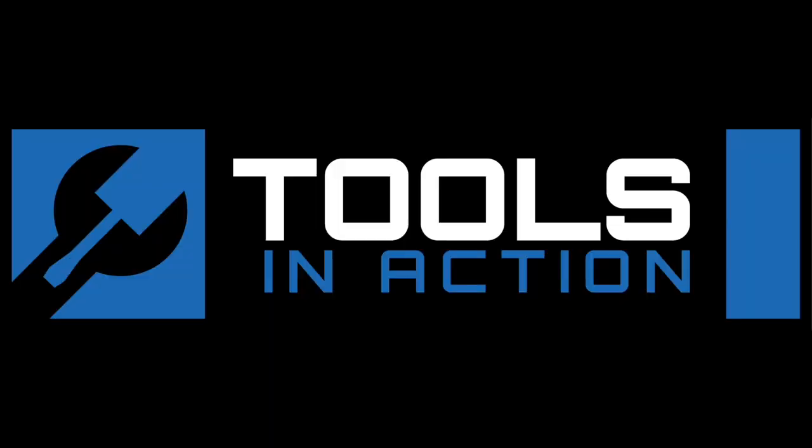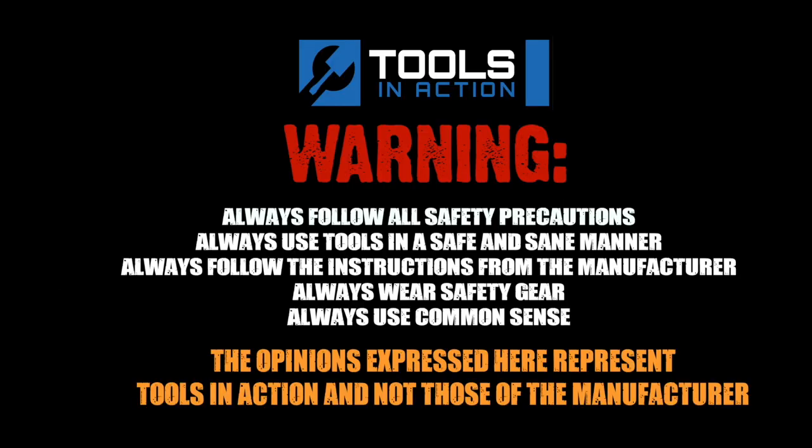Tools in Action. For more exciting tool action, go to toolsinaction.com.